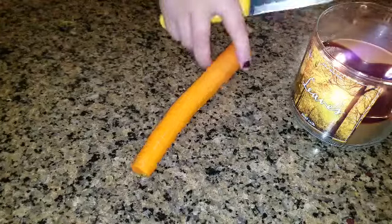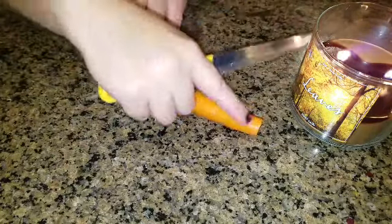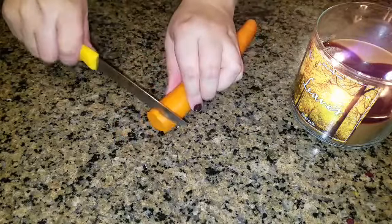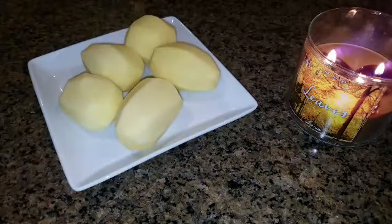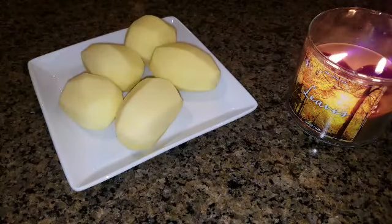We're going to mix that around and squeeze it a little bit so the juices come out, but don't squeeze it too hard. Then we have a medium carrot — I peeled the skin off and cut the thicker part in half, leaving the thin part as is so it cooks evenly.